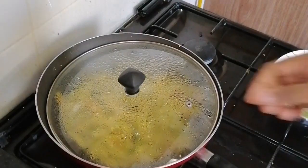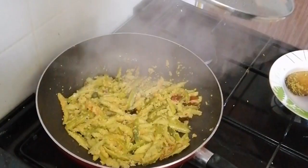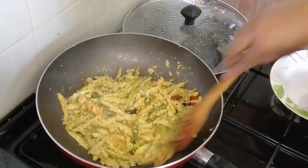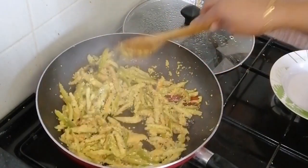Now you are almost ready to cook this as well. You can cook this for about 90% of the used cookie.